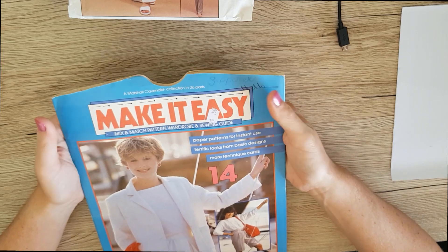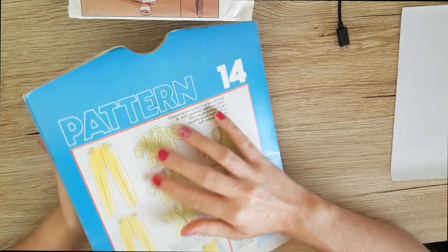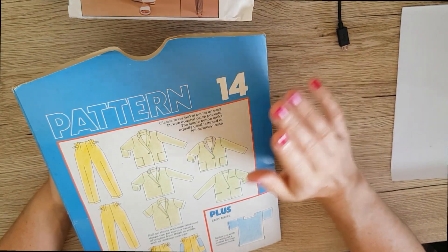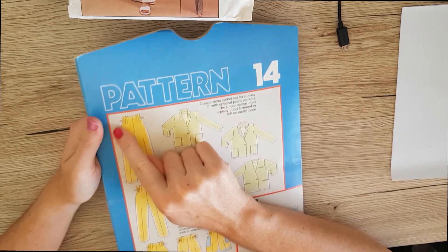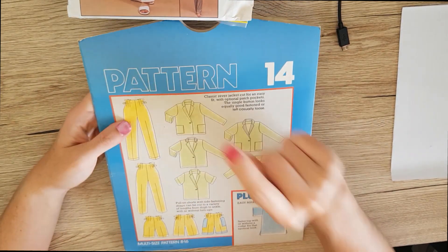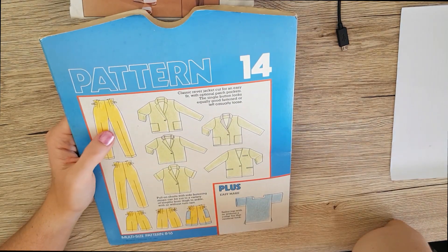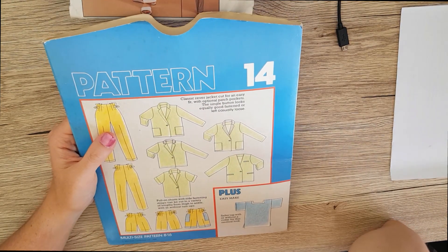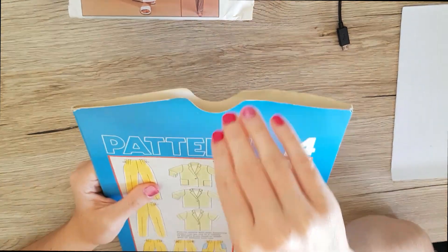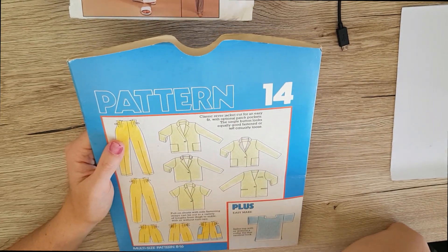Another one I got thrift shopping with Danny is this 'Make It Easy Mix and Match' pattern wardrobe and sewing guide. I feel like this is part of a set — like there are 14 of these and you can get each one. I absolutely love these paper bag waist pants and the shorts variation as well. The reason I haven't made anything from it yet is because I'm scared that once I open it I'll figure out pieces are missing, and I really want to make these pants.